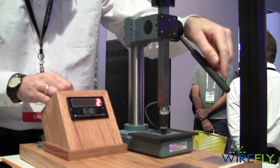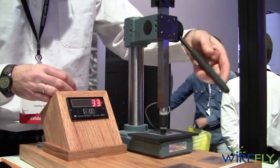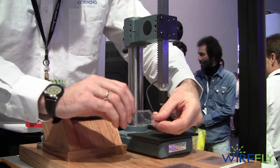Starting with the 1.6 millimeter piece of soda-lime glass, I'm going to push right on the scratch — about 33 pounds is the maximum load that sample could withstand before it broke.